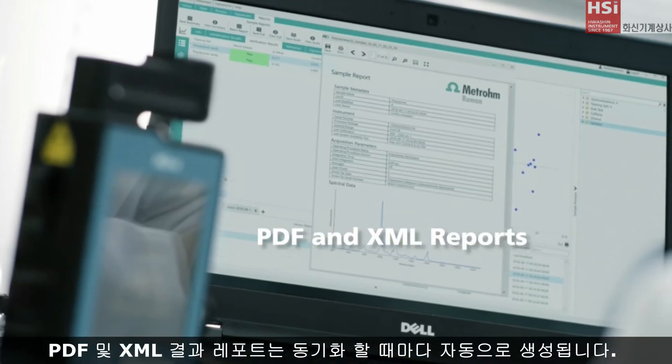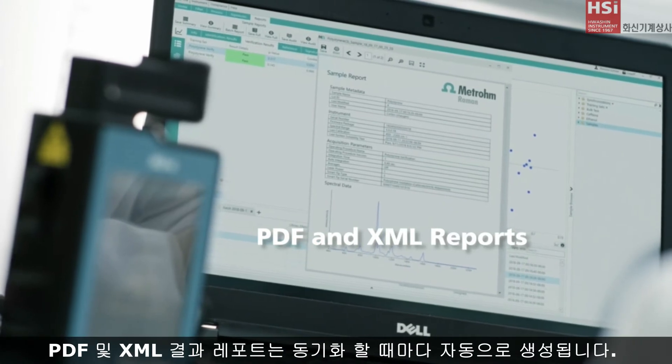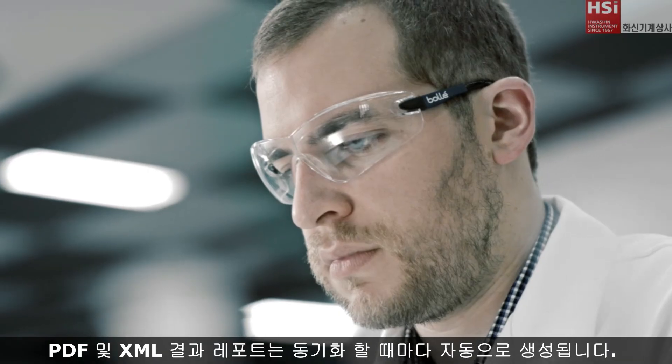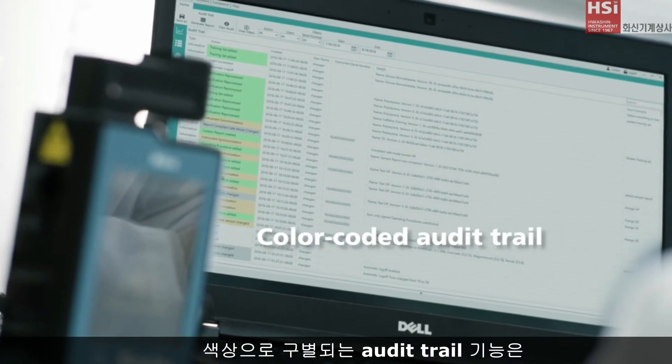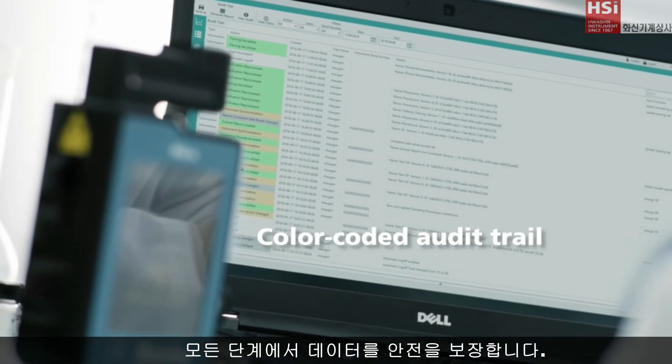PDF and XML reports are automatically generated on every synchronization. The color-coded audit trail gives you peace of mind every step along the way.